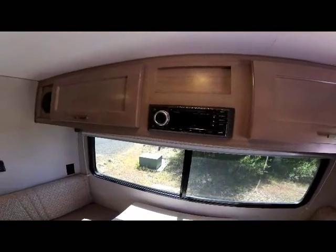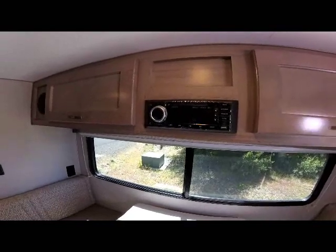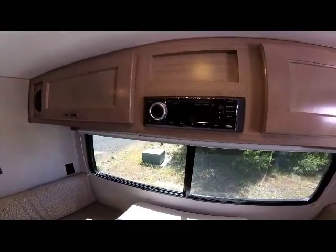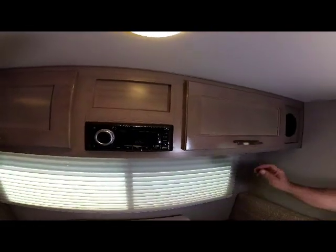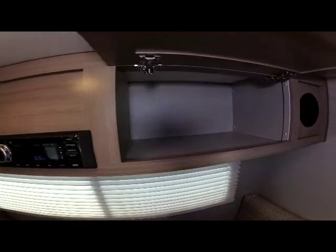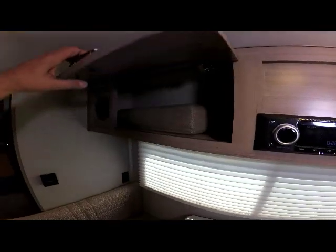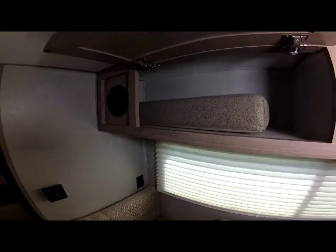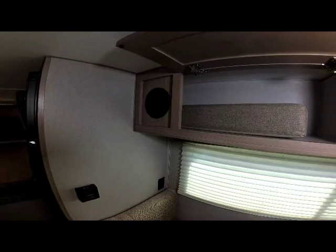Your stereo is in the middle — it's an AM/FM/CD/DVD player with Bluetooth and app control from your phone. Up above you have overhead cabinets with nice deep storage throughout, located on both sides of your stereo section. There's also a place to store the added cushion there, and your speakers are in this section too.